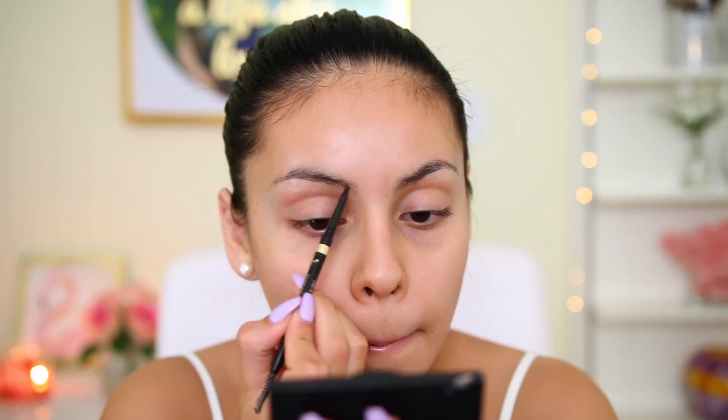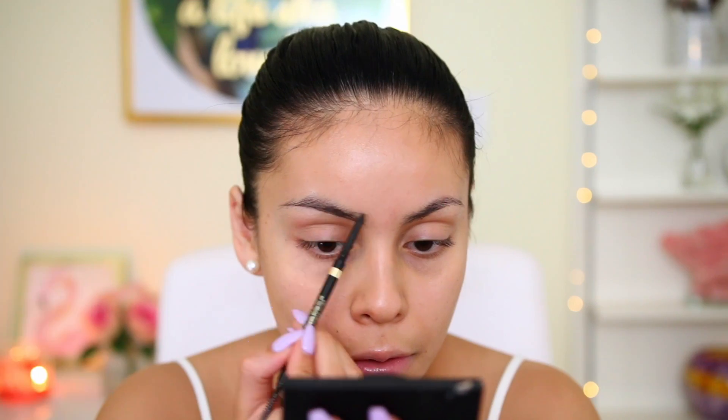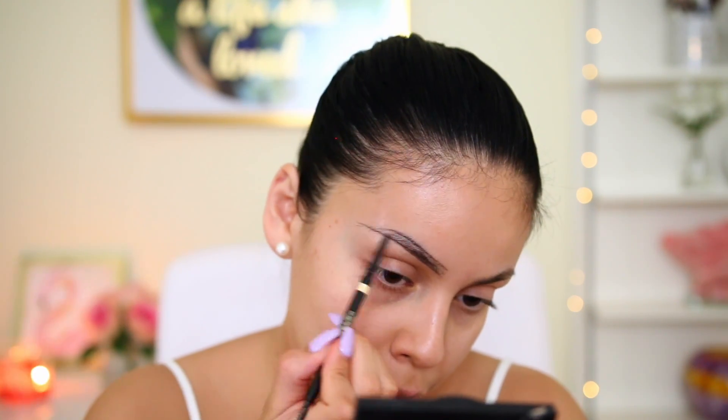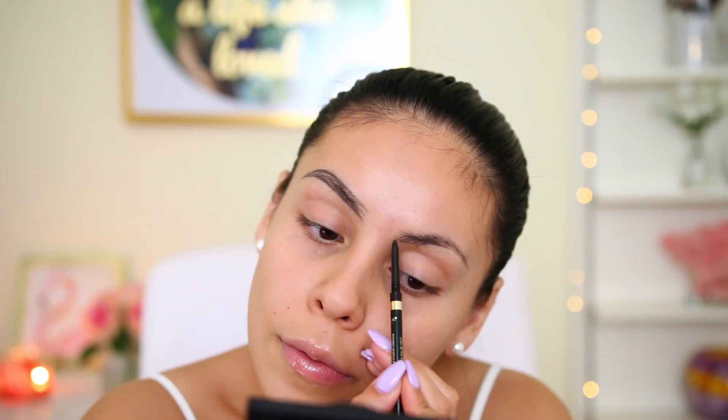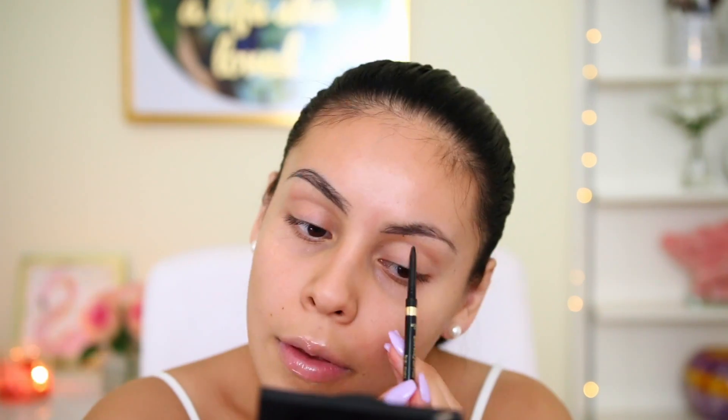I actually have this in the wrong shade — I'm usually in brunette but grabbed dark brunette by accident. I'm basically just going to be outlining my eyebrows, following along with the natural shape. This is my current brow routine, super simple. I usually do my brows off camera but I've been getting requests to show them.